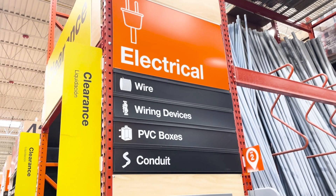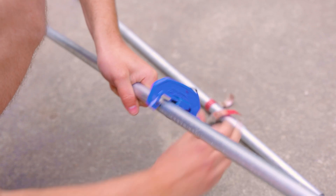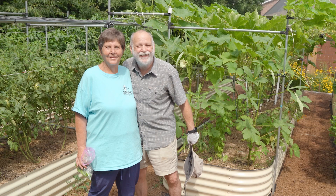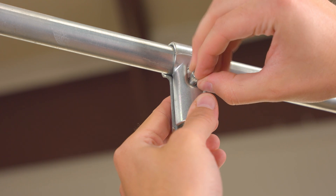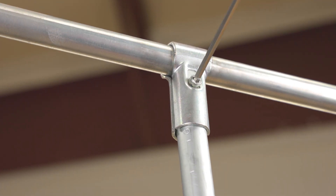You can buy EMT Conduit in the electrical aisle of your local hardware or home improvement store. It's made of steel, but you can easily cut through it with this handheld tool. Maker Pipe connectors exist so you can securely join pieces of EMT Conduit together and create awesome projects that you can be proud of. We designed them to clamp around conduit and rely on friction, which means you can build your project without needing to use electricity or specialty tools like a drill or a welder. In fact, you only need a single 5mm hex wrench to make a connection.